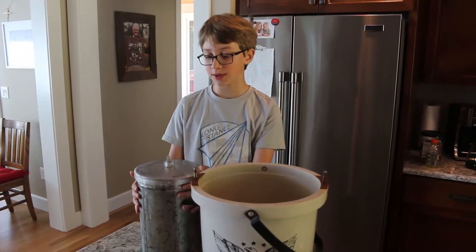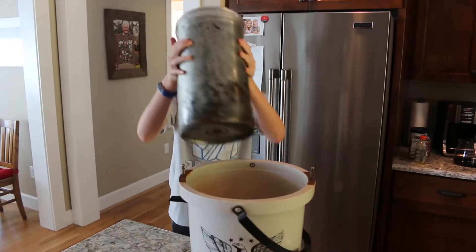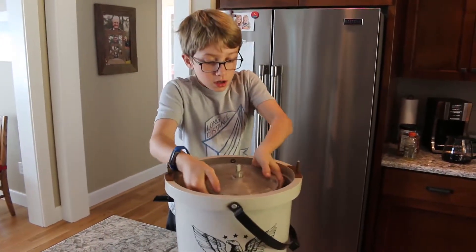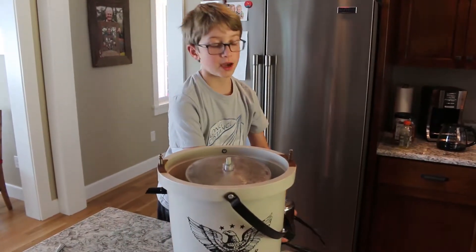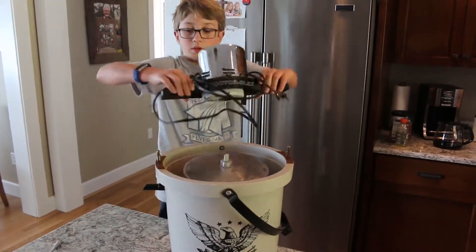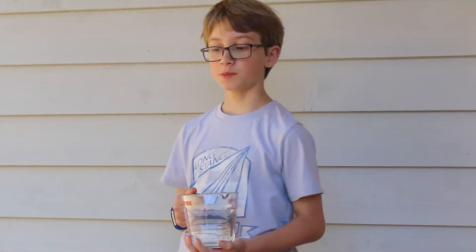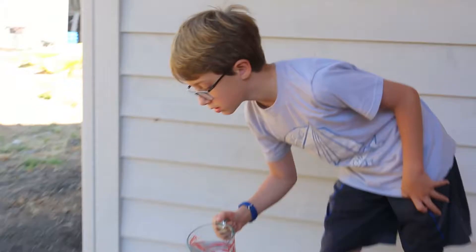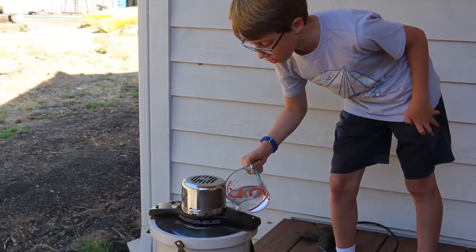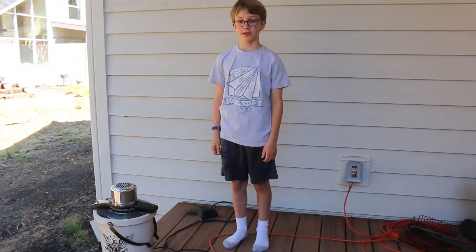After you put the milk mixture into the canister, put the canister into the ice cream maker. Put the top onto the ice cream maker. You may need to go to an outside area. Pour two cups of water into the ice cream maker bucket. After you pour the two cups of water in, plug the ice cream maker in.